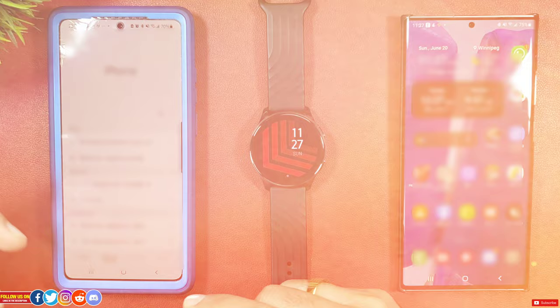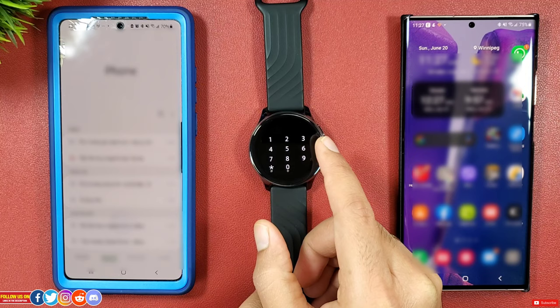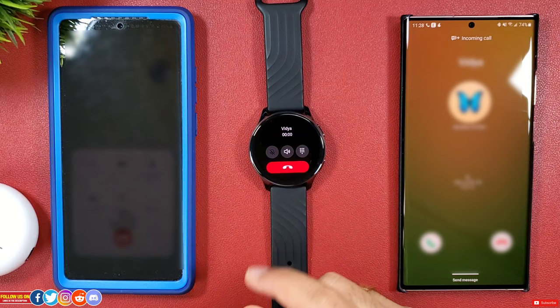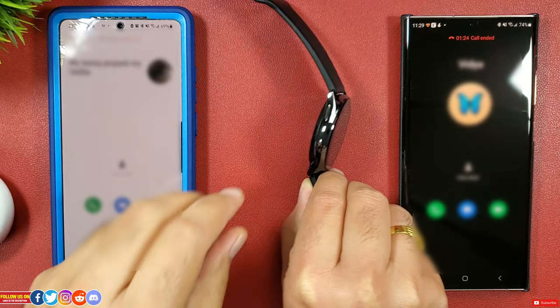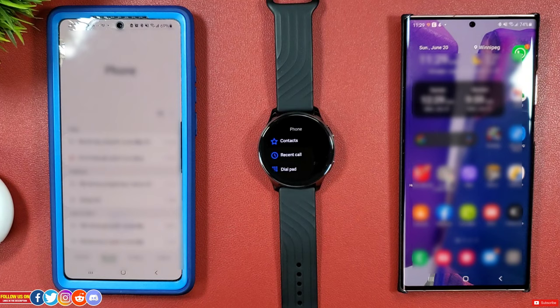Now let's talk about calls and notifications. My favorite part is that you can make a call directly from the watch — either from those 30 contacts, the recent call log, or even using the dial pad to punch in a number. You can receive, answer, and talk directly from the watch or any Bluetooth earbud paired to your watch. You'll get a ringtone alert if the watch is not in silent mode, though ringtones are not customizable. When you answer a call you get options for volume control, keypad, and to end the call. The speaker and microphone quality during calls is not the best — it sounds croaky and picks up a lot of background noise. But it's there and I'm glad to have it.